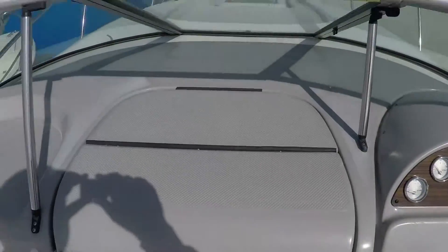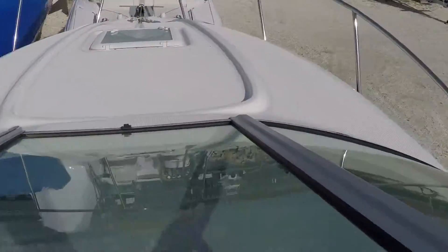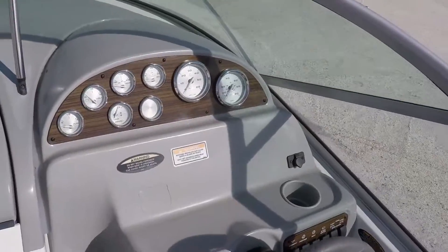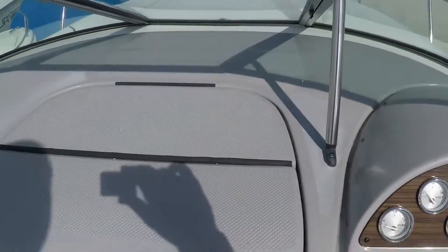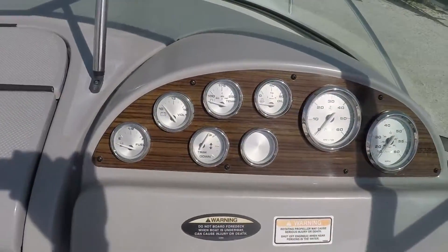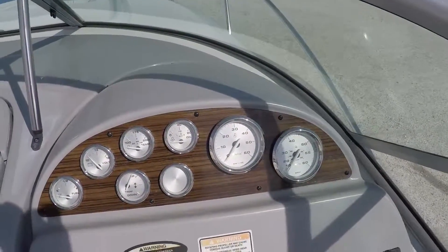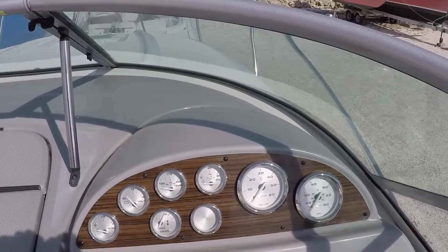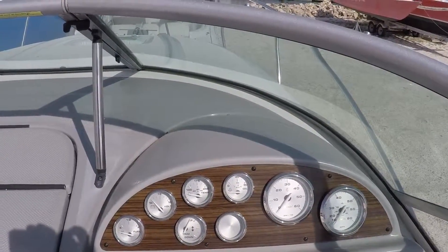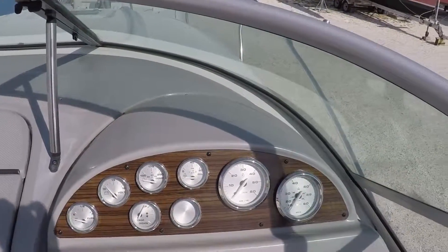Door to the cabin. Showing you the front past the windshield — has an anchor and a front hatch. Coming around to the cockpit, there's your step up, through the windshield which opens. Here are your Bayliner gauges — they're all Faria gauges: miles per hour, RPMs, oil, temp, trim, fuel, and voltage for your batteries.